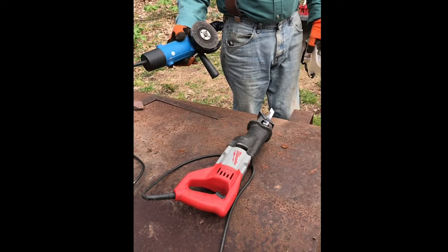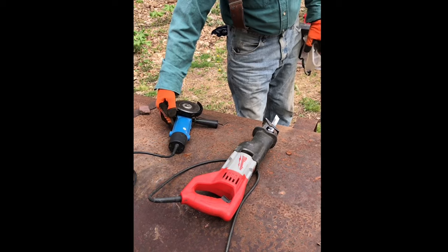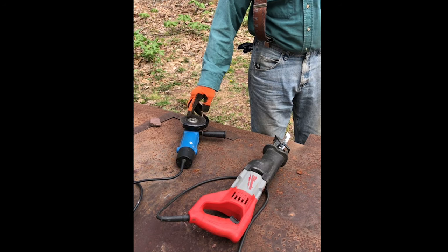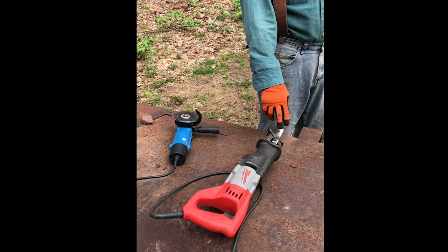I'm going to be using an angle grinder with a metal cutting blade and a sawzall with a metal cutting blade. I'll use the angle grinder to make the initial cut and see how it goes, and then either continue with that or switch to the sawzall to see how it cuts.